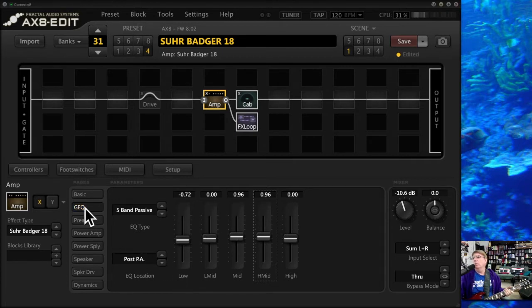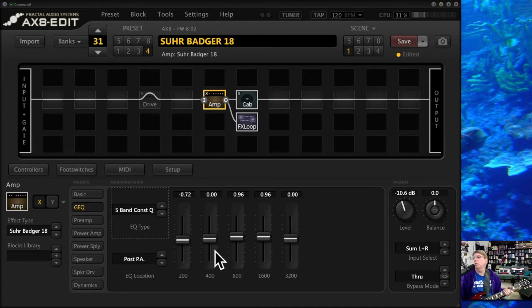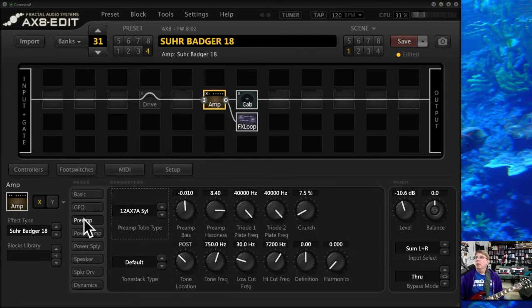There are plenty of others in here that give you some things — there's a four-band passive as well. I like the passive ones, but there are also constant Q's if you want to do those at specific frequencies. To go back to zero, you just double-click on the slider and it'll go right back.